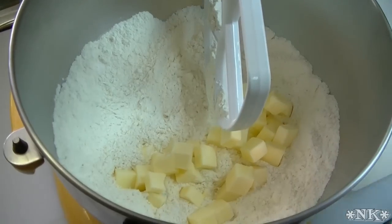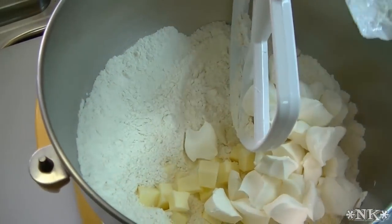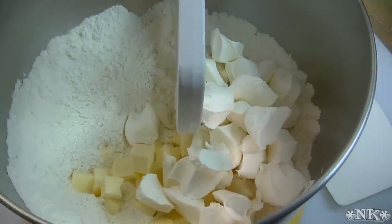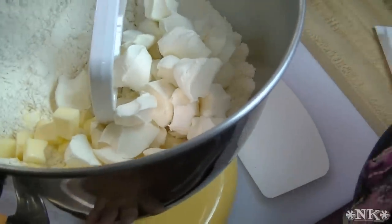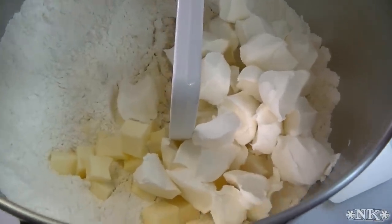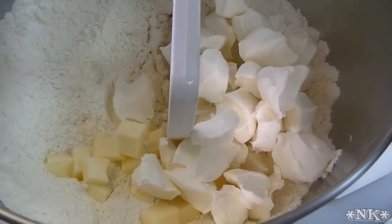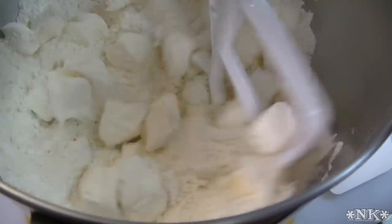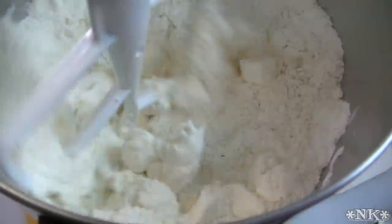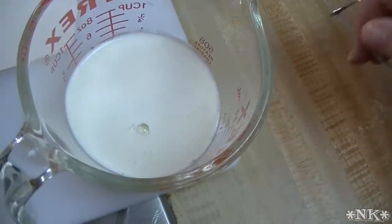Then in goes the butter and the cream cheese. I cut mine up on parchment so that it would be easier to put in the bowl — and for sure it is easier and there's less waste. You can cut fat into flour in your mixer if you do it on a low speed and you don't do it for too long. I'm going to put it on low and let this cut in.